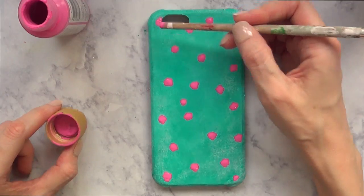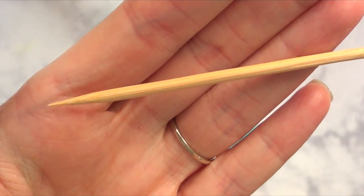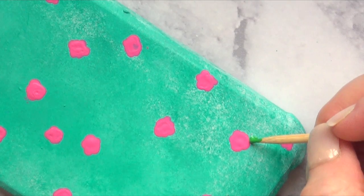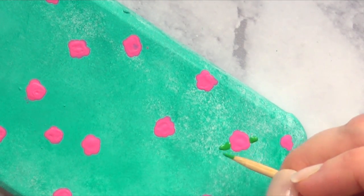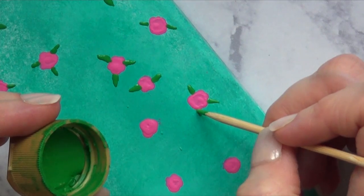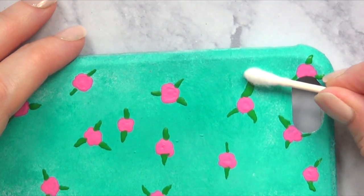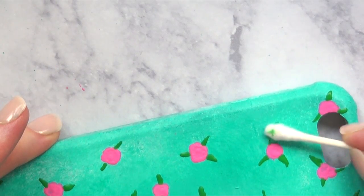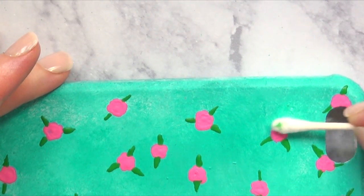Once I've done that, I'm going to add some leaves with my green acrylic paint. I'm taking a barbecue stick — you can use a toothpick as well — and I'll add the leaves by placing a dot of green paint and dragging it toward the opposite side of the flowers. I'll add two or three leaves per rose. If you made a mistake, take a Q-tip just before the paint dries and remove it — it comes right off.